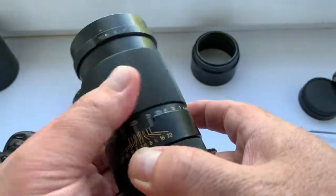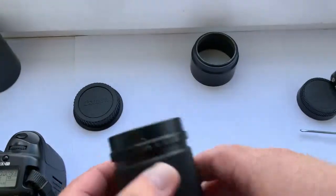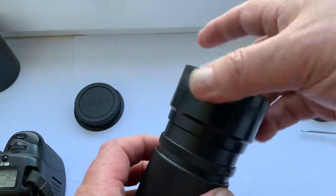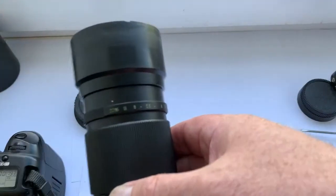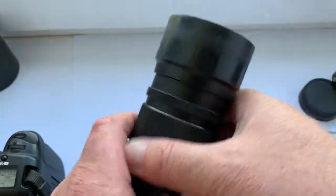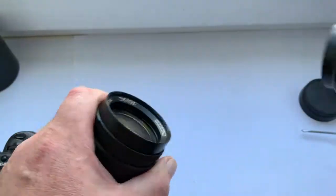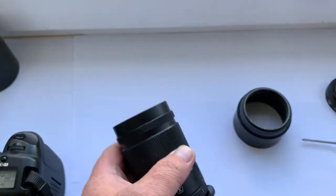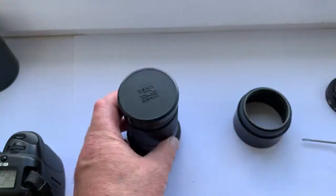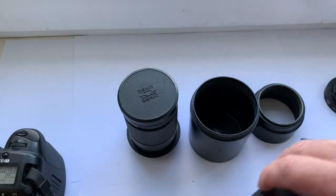This is a real video about this lens as I sell it. Included accessories are: a plastic hood, an original hood, a rear cap, a front cap, and the original plastic case.